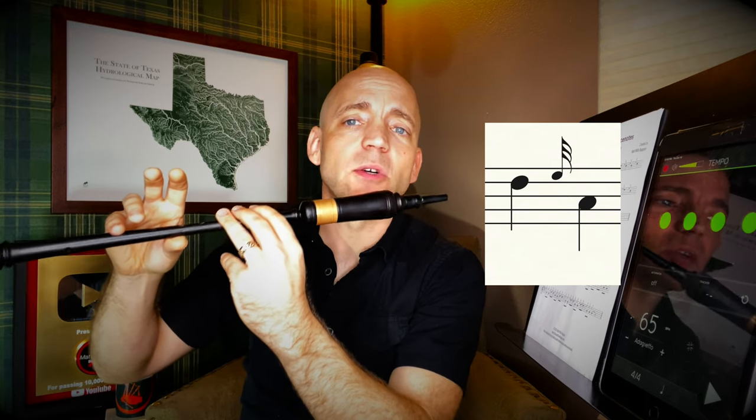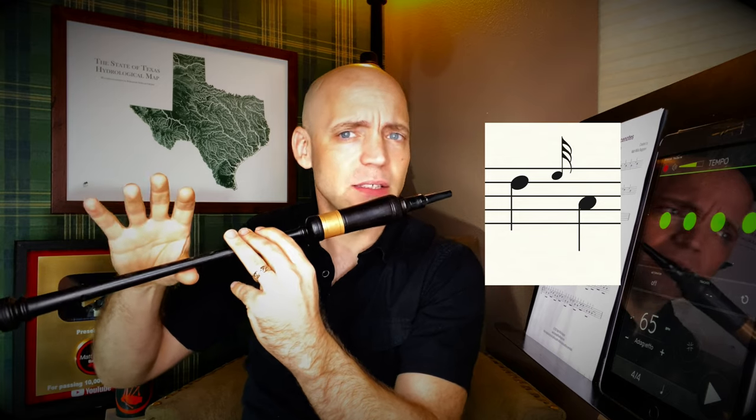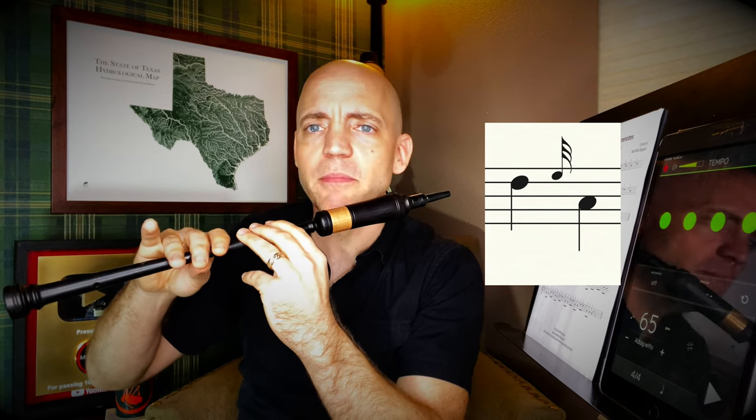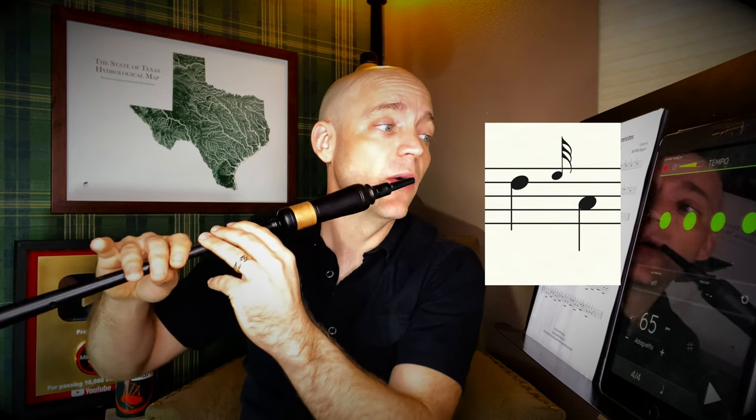D, e-grace note to low A: raise the top ring finger for the e-grace note and the bottom pinky because it's not up for A. Then the ring finger down as well as the pointer, middle, and ring on the bottom for a good low A.